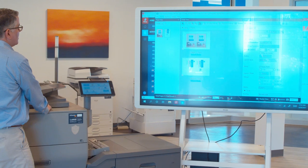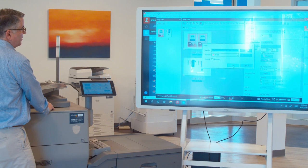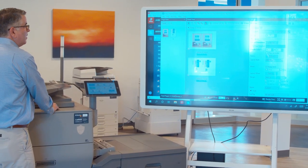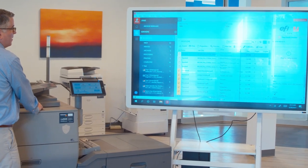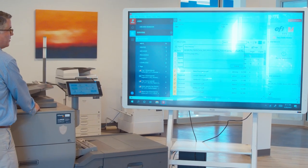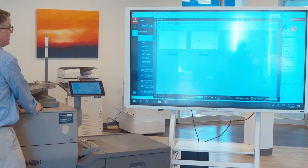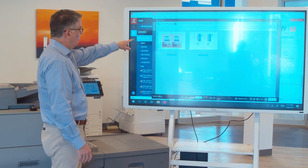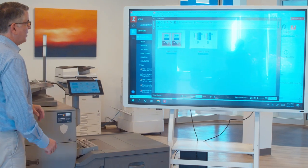When we're done here, we're going to save and go to the hold queue. Here at the top is our new file. We'll preview it just to make sure it is what we think it is. We've got our two-up as opposed to the one-up file that was sent to us. We've got our crop marks, our job label. It looks like we're ready to go.